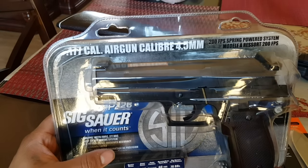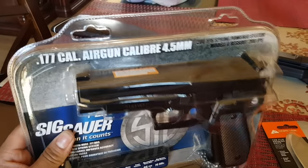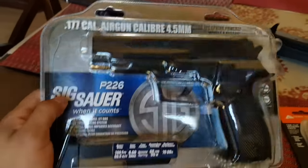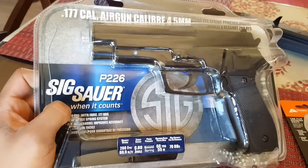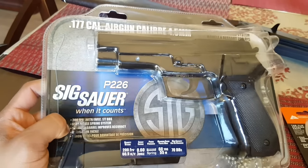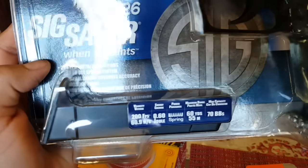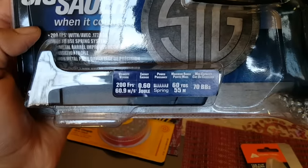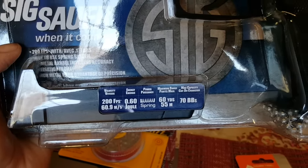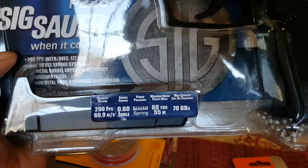I'm here to review a BB gun — it's a P226, .177 caliber. As you can see, I already pre-opened these so I don't have to do it throughout the video. Let's test it out. As you can see, it comes with the clip. Here are all the features: 200 feet per second, it's a spring-powered gun, and the maximum range is 60 yards.